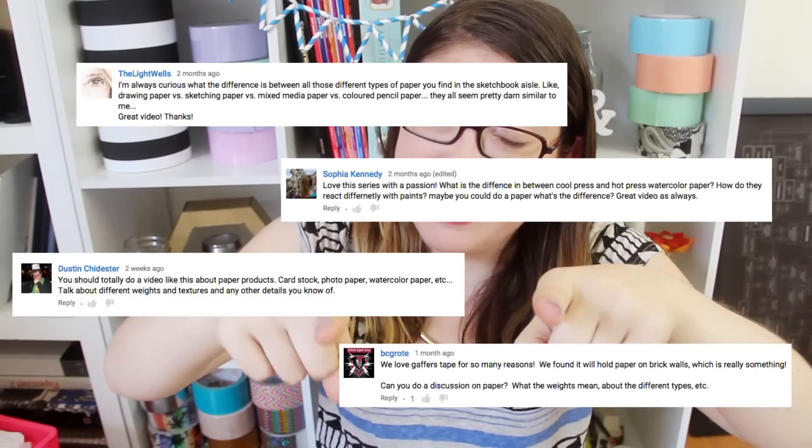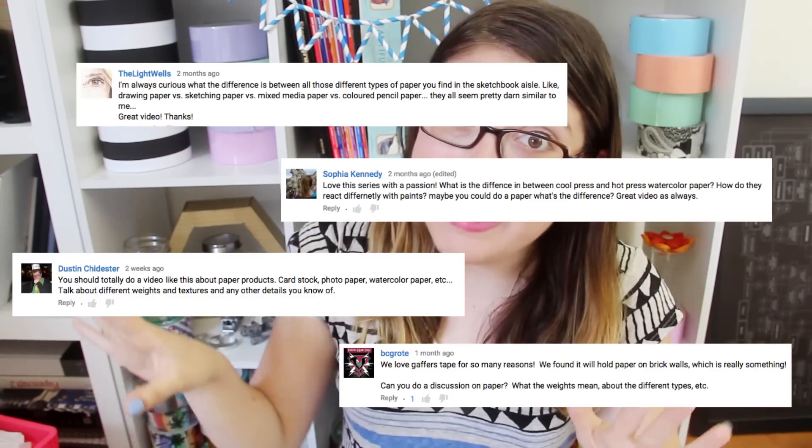Hi guys, Karen here. So you guys liked the Adhesives 101 videos that I put up a few weeks ago about glue and tape so much that I decided I'm going to expand the series. And I'm going to call it Craft Supplies 101. Today we are going to talk about all the different types of paper that you can use in art and crafting. And some of you guys suggested that, and I thought it was such a great idea.